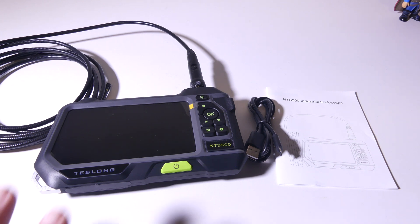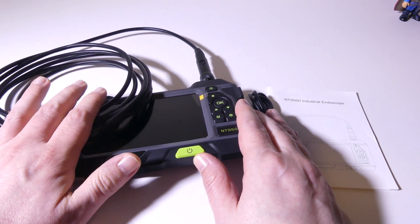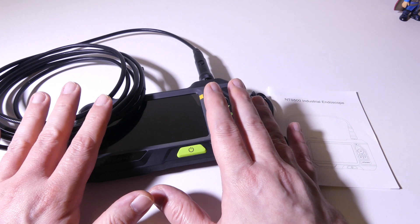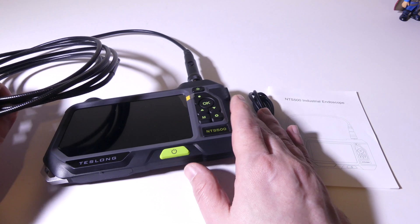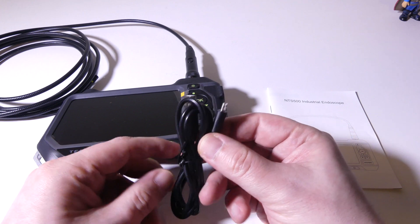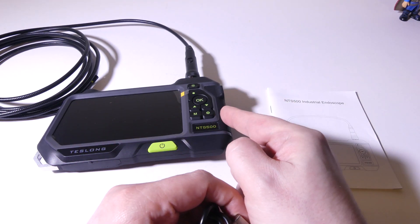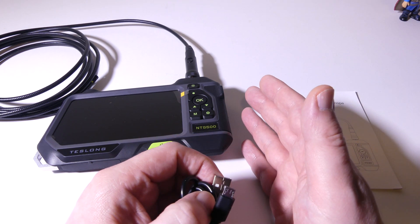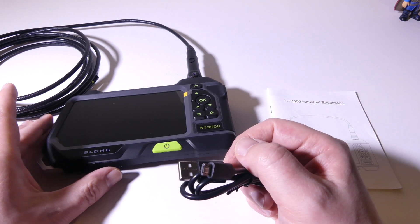Let's show you guys everything that comes in the box. You're going to get the main unit itself — it does have a 9.8-foot probe on it that is IP67. There are a few other things they give you in the box. You do get a carry case — it is a foamed, fitted carry case. You also get a charging cable, which is a standard USB to micro USB charging cable, because there's an internal 3500 milliamp battery.